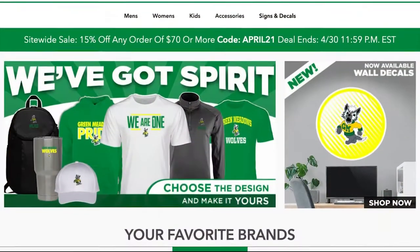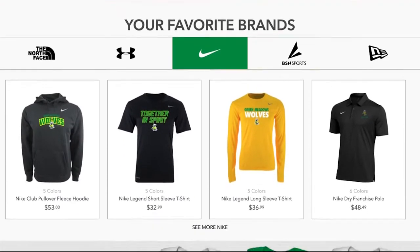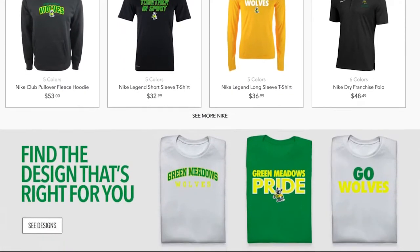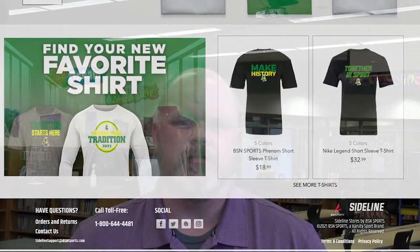Hey guys, Mr. Miller here joining in the fun of our fourth grade parent involvement night, jumping in between the two versions of Salute just to remind you about our merch store we have available for Green Meadows. There are tons of different items available that you can purchase and customize, and a portion of the proceeds goes right back into the Green Meadows accounts so we can buy fun things for our students to use. Please visit the link in the description below.